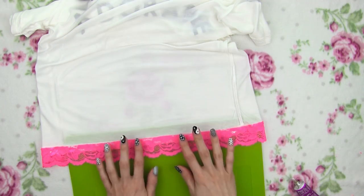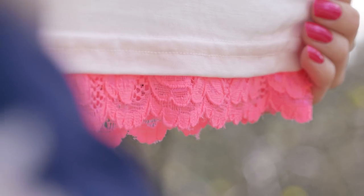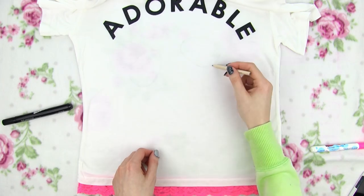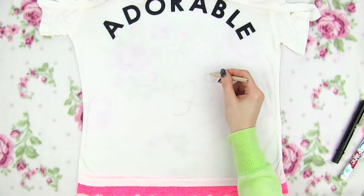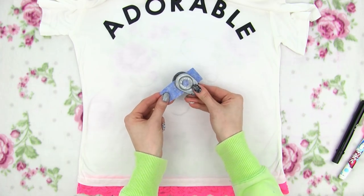There we go! Now just leave the glue to dry for about 20 minutes and you can flip the shirt around again to see the beautiful result. My shirt still has a lot of blank space so I decided to draw a panda design on as well. Here I'm just sketching the panda's eyes, nose and mouth. For the eyes we need two large oval patches, a cute little heart for the nose and we're also going to add little pink cheeks.